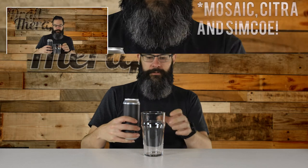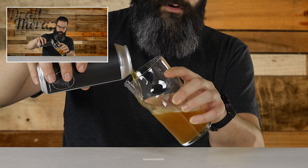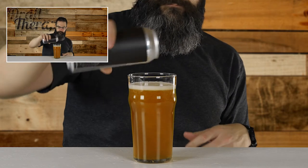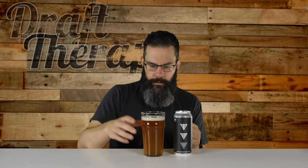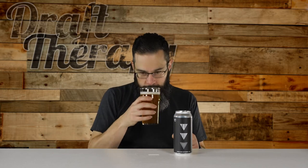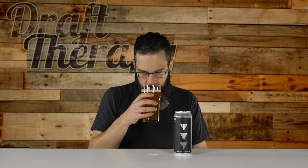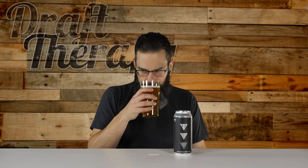I believe it's called Same Same Different because they use three different types of hops — I don't unfortunately have the types listed, but I believe that's why it's named Same Same Different. Pouring this out, it's a nice kind of straw color. It's a small head, a little off-white, creamy yellow, creamy white foam. It's a little bit hazy, not transparent. You get that nice hoppy, piney scent, and I can smell a little bit of tropical fruit — maybe a passion fruit, maybe super light pineapple — but I can pick up a lot of passion fruit.